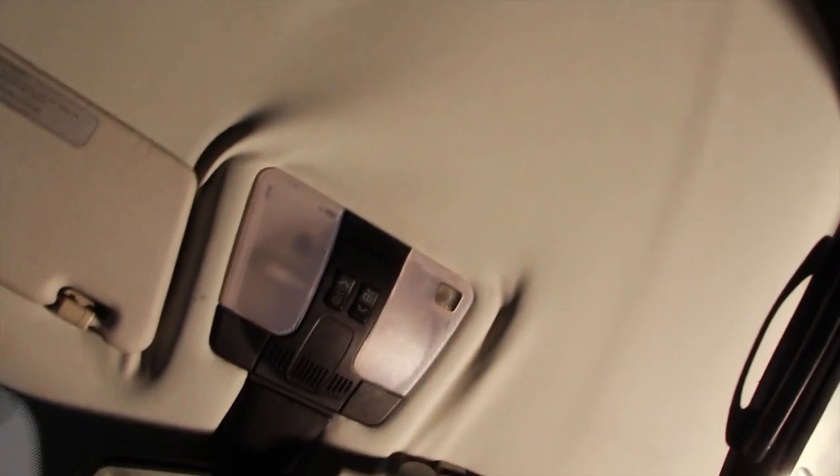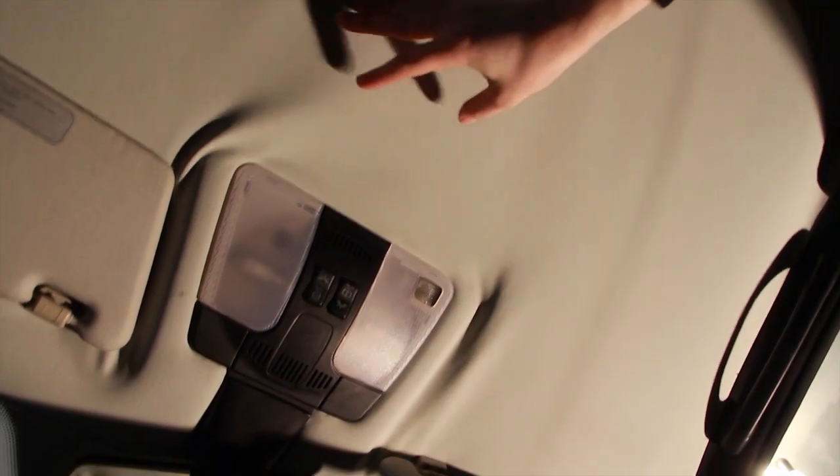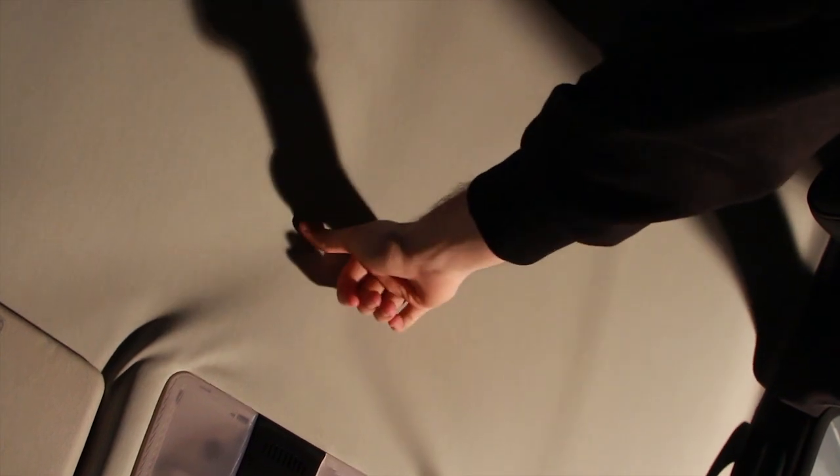Today on Pat's Car Garage we're going to address a saggy headliner issue. As you can see, the headliner has totally messed up and it's detached from the fiberglass board it's supposed to be stuck to. We're going to be removing everything necessary to get the headliner out of the car, rip the material off, and glue a new material on — hopefully something nicer than the vinyl that's here right now.